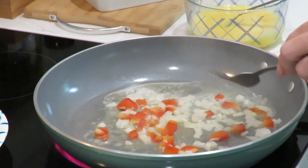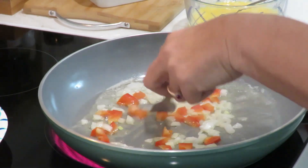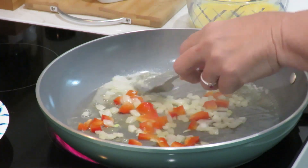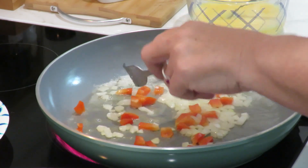I'm just going to get these softened up. Onions and peppers, they smell so good and they're cooking. They're almost ready — we just want them softened for our omelette.